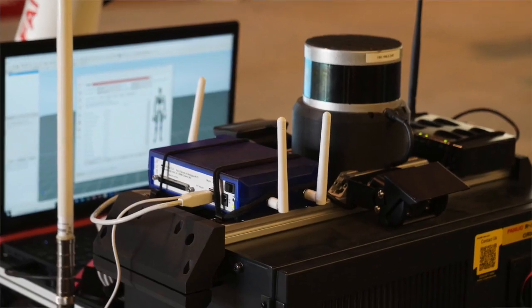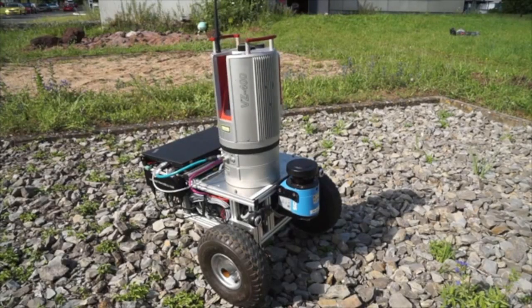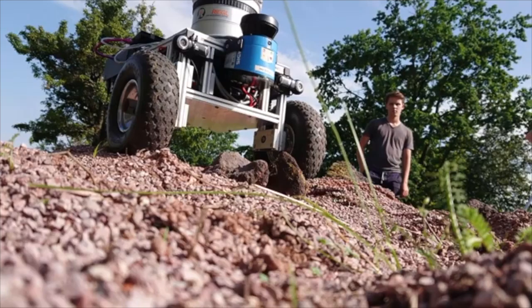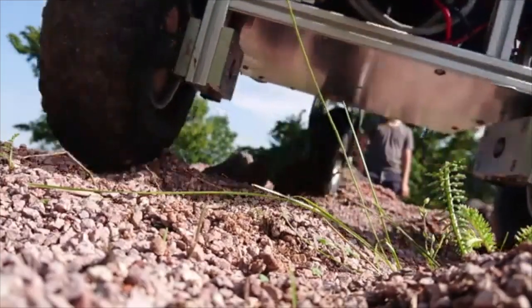Our rovers are equipped with different sensor systems — for example, a radar. With this radar system we want to scan the floor or the ground. Our focus is to use the lidar for environment scanning and the radar sensor for scanning the ground to a depth of two meters.